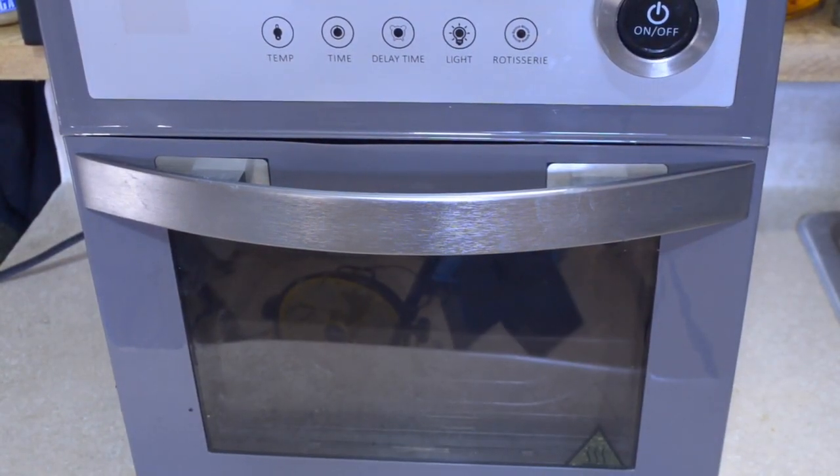I'm going to be cooking this in my air fryer oven. If you don't have an air fryer oven, you're going to cook it the same way except your time is going to be a little bit longer since you're using a regular oven.